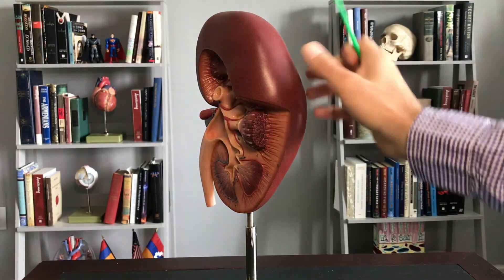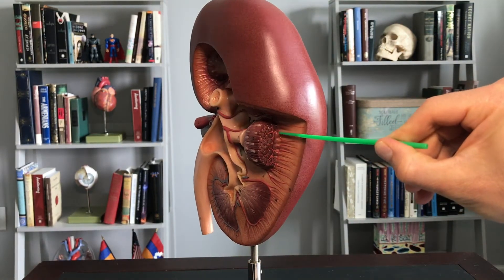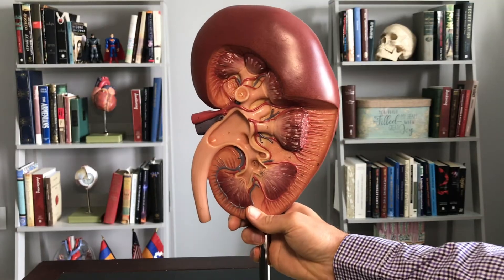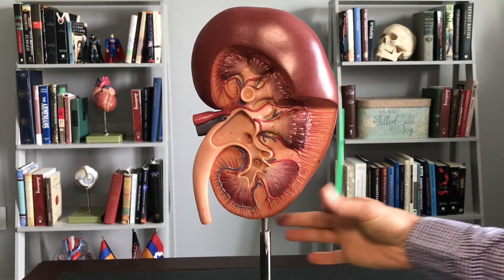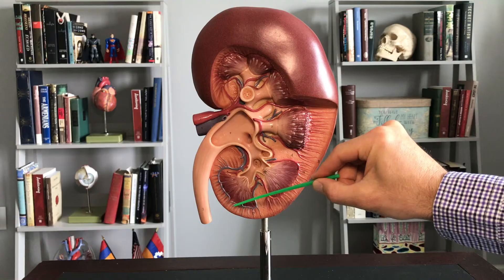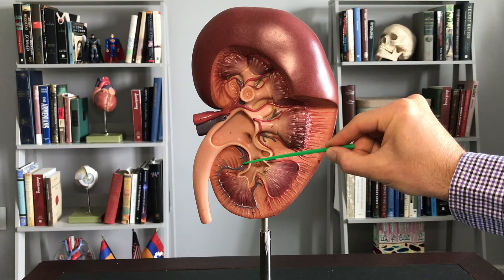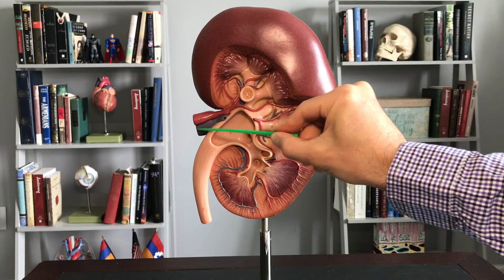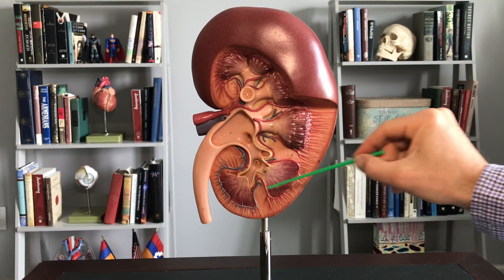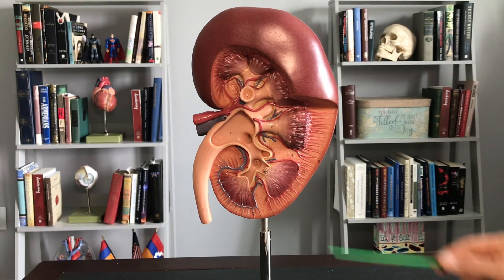On this model you can see it gets more complex as it moves through the pyramid — I'll show those details in a different video. On the venous side, heading outward, you can see the interlobular veins leading to the arcuate veins, then the interlobar vein, the segmental vein, and then the renal vein. This model shows one side in red and one in blue, but of course each lobe would have both oxygenated and deoxygenated blood coming to and from the tissue.